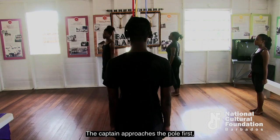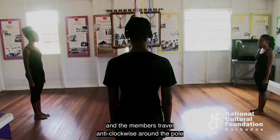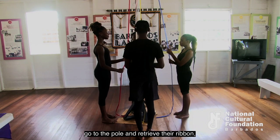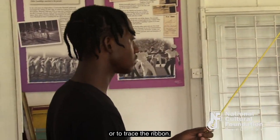The captain approaches the pole first, unraveling the ribbons, and the members travel anti-clockwise around the pole until they are equidistant apart. On the call 'pole,' members go to the pole and retrieve the ribbon which they hold in their right hand, using their left hand to thread or trace the ribbon.